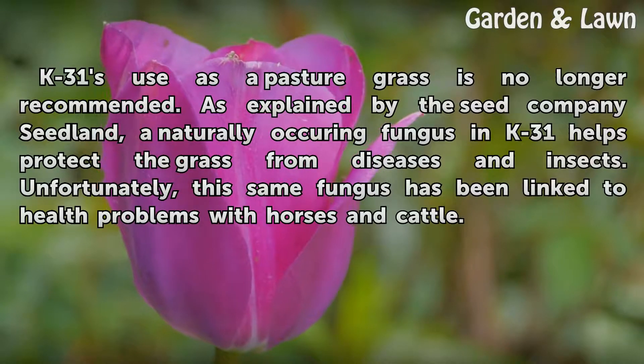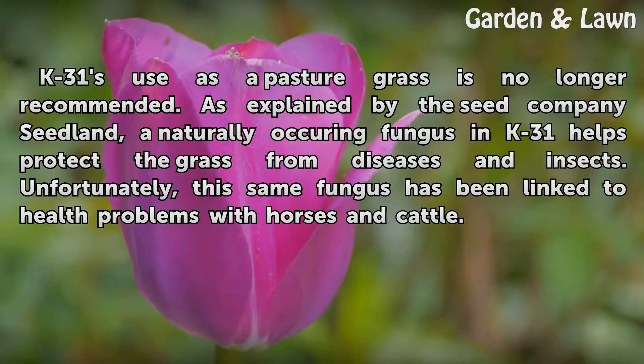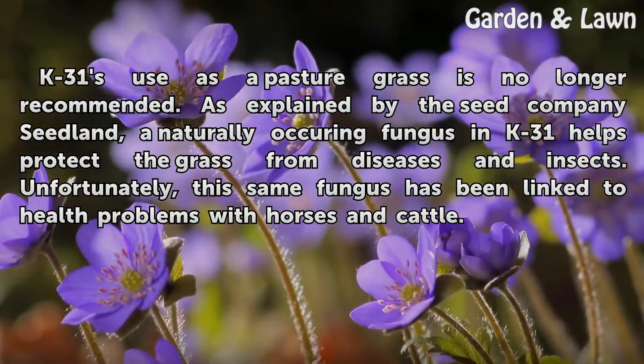K31's use as a pasture grass is no longer recommended. As explained by the seed company Seedland, a naturally occurring fungus in K31 helps protect the grass from diseases and insects. Unfortunately, this same fungus has been linked to health problems with horses and cattle.